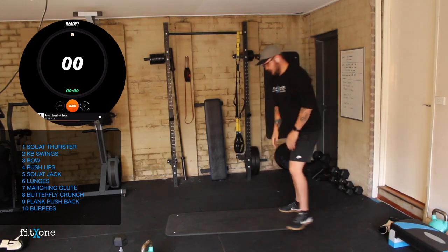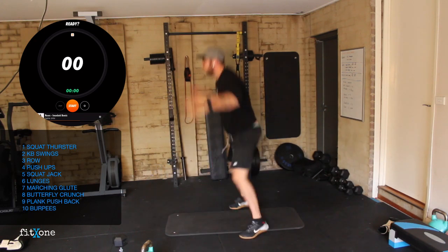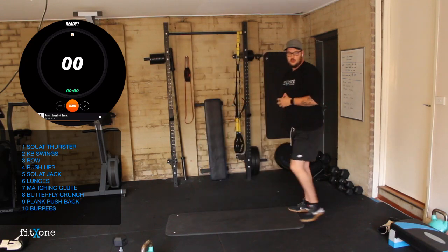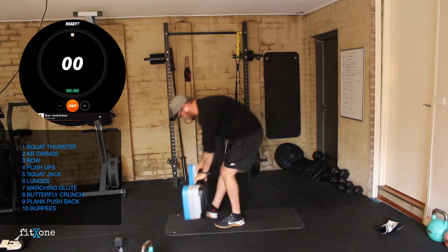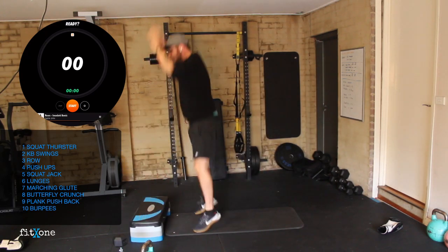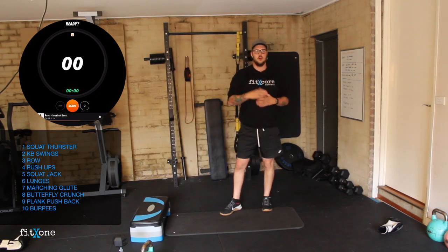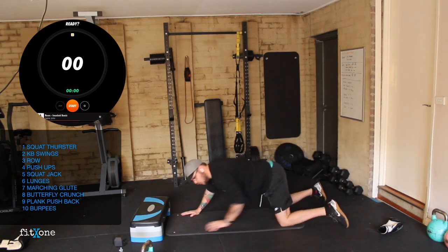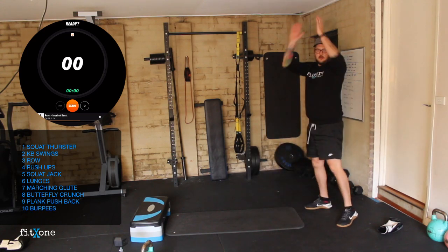Burpees today are out to the ground, back up, jump. If you're unable to do those, we want to do elevated — any raised object, step hands down, out, up, and clap. That's an elevated burpee. Or you can do a get-up: getting down to the floor, crawling out, flat to the floor, back up, and standing back up.